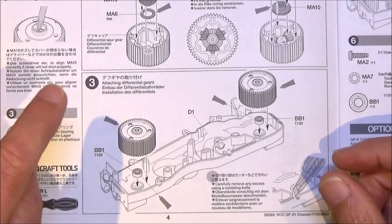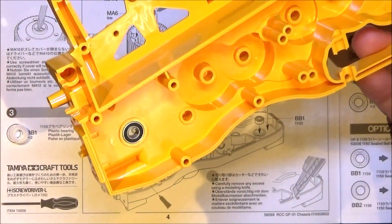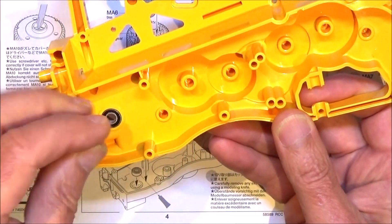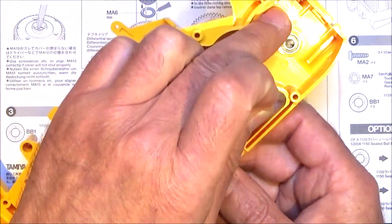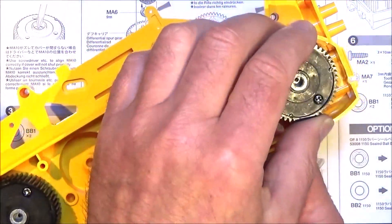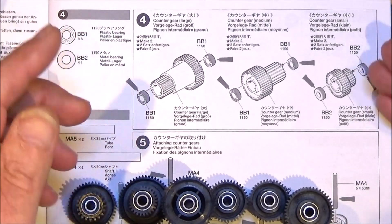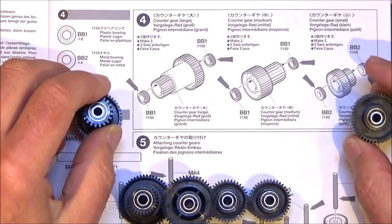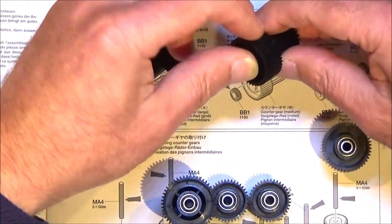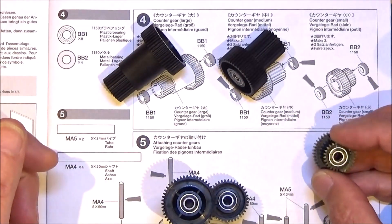With the diffs done, step three is simply attaching the differential gears — basically just placing them into the chassis. You need part D1, then push your bearings or the bushings that come with the kit — one in that hole and one at the back. I've put my metal bearings in. Then it's simply a case of getting your diffs and placing them in, and that is step three. On to step four, a nice simple step — preparing your counter gears. You need all of these counter gears; there are two of each, two of this one, two of this one, and two of the small one. Just push a bearing or bushing into each side of all of those, and that step is done.